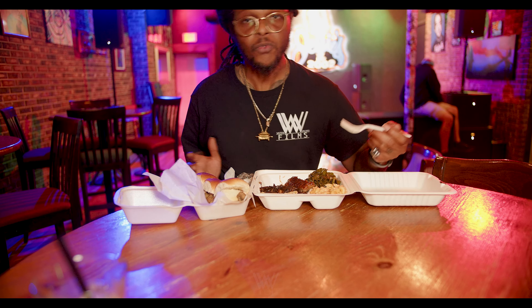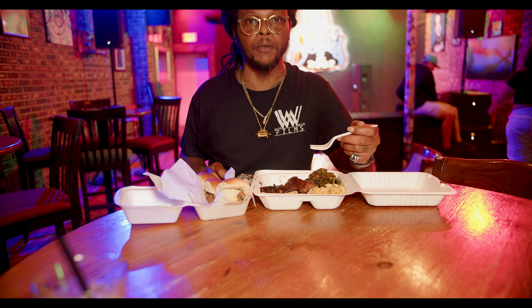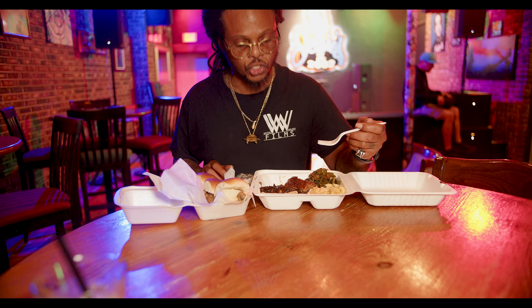You're the drinker, son. Mac and cheese is jumping right now.